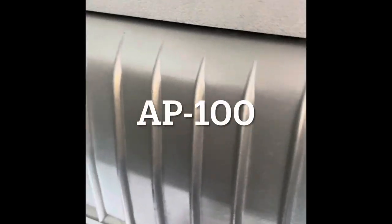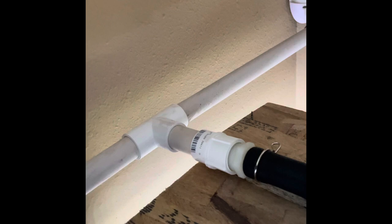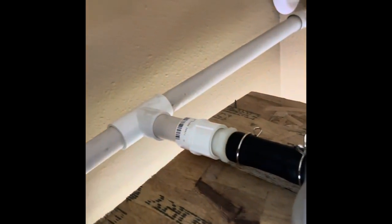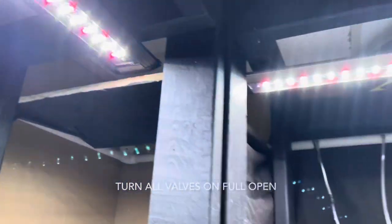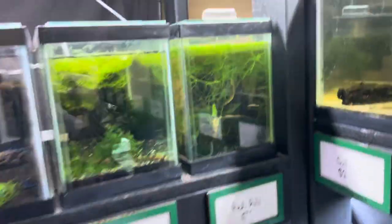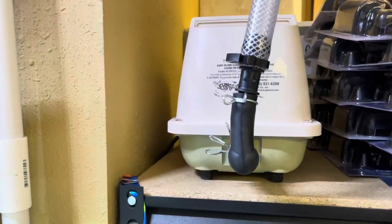So this is the AP100 right here. I've got it kind of plumbed in — my line goes to a T right here. What I had to do is the original plumbing was up here, but the air pump didn't fit up there, so I cut the whole entire line and spliced it right here. Instead of having the piping on there I didn't have to cap it, put back on my angle, and then I took the T and put it up here and connected it to my Jemco.